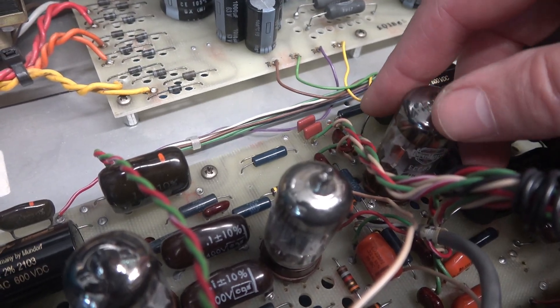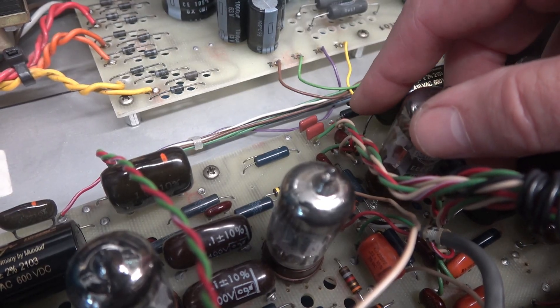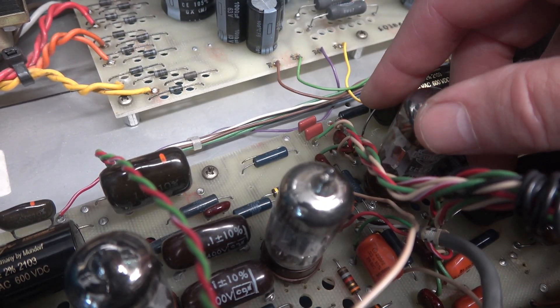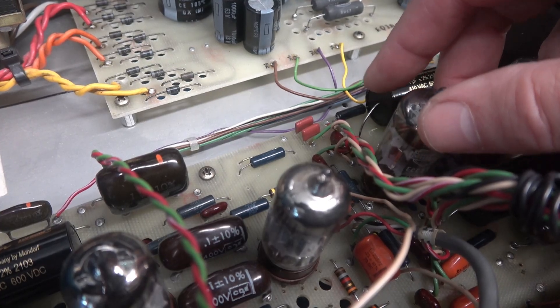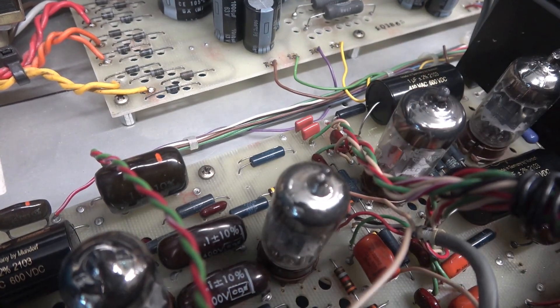I located in my archives some 0.01 microfarad Panasonic mylar caps at 5%. I went through them, matched up a pair, installed them in the preamp — let's see if that makes a difference.